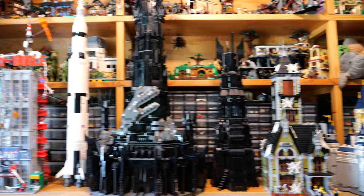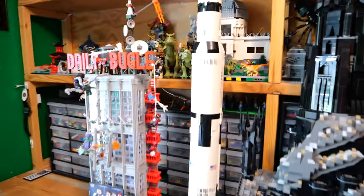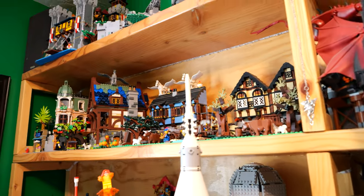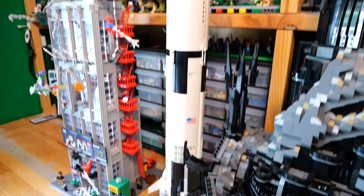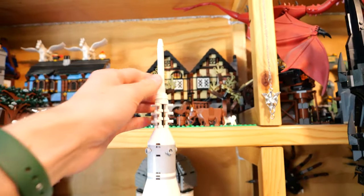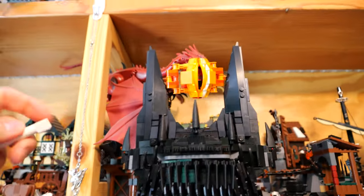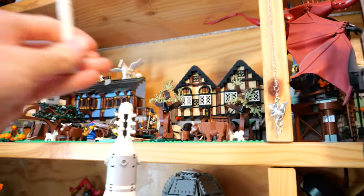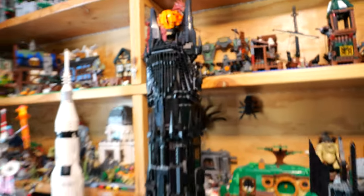We got Orthanc right here, and it's definitely shorter too. One of the tallest Lego sets still in production is the Saturn V. Look at this — we got the tip, but that's kind of cheating because of how long the piece is. The Saturn V is shorter than Barad-Dur.